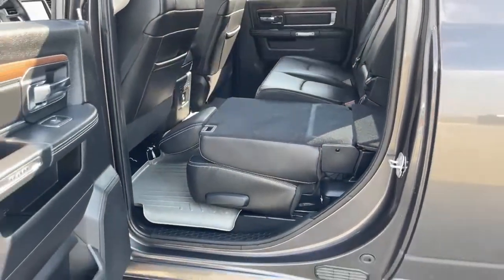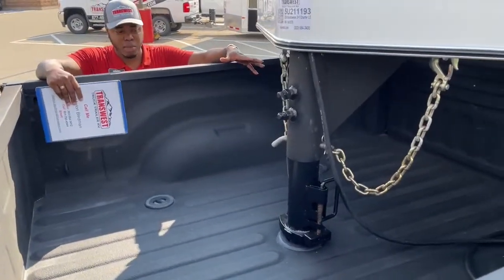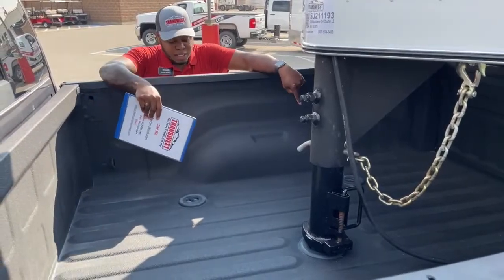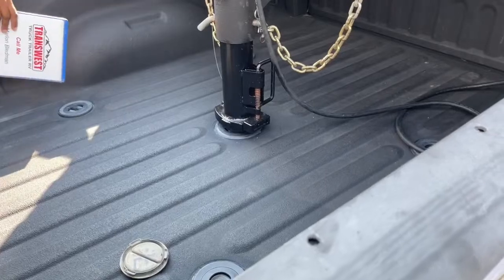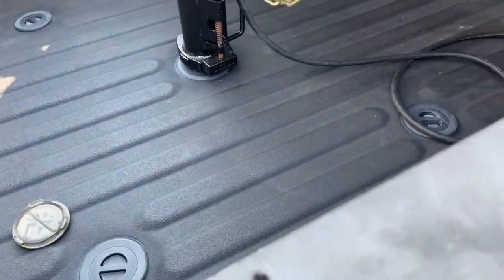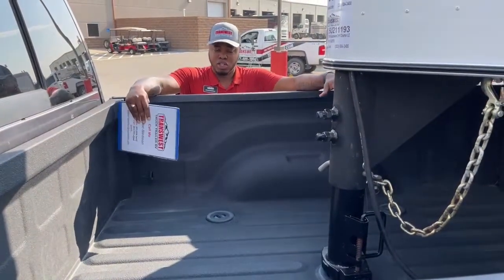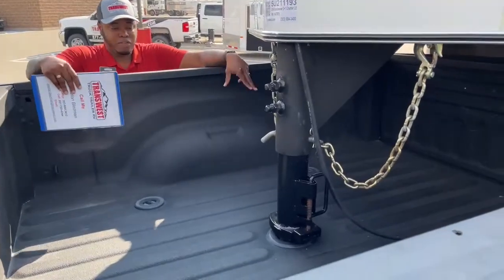Let's take a look in the back. This unit is built to accommodate a fifth-wheel hitch or a gooseneck ball. Most of our trailers here are gooseneck horse trailers. Because this has a puck system - as you can see, you've got four circles on the bed - this is the attachment where you remove the cap, put the puck system in there with the fifth-wheel hitch, and lock it into place. We have options and will tell you which fifth-wheel hitch matches this truck, and we do have a few in-store to show you.